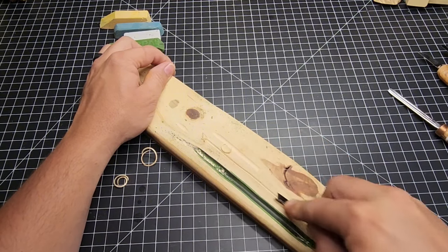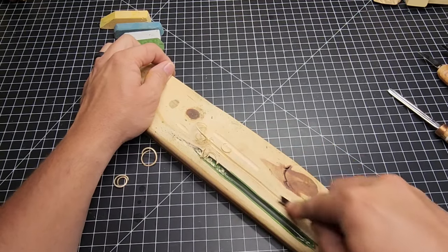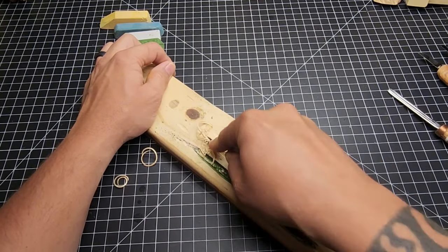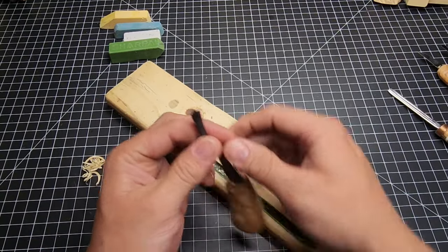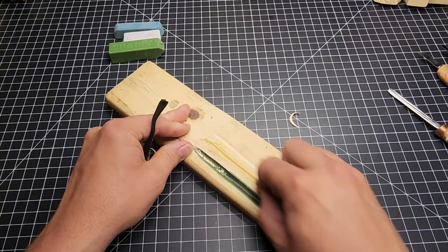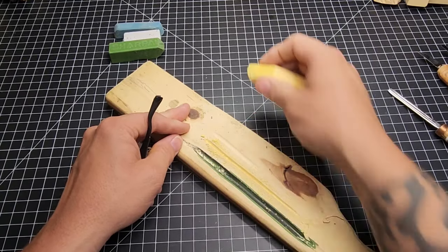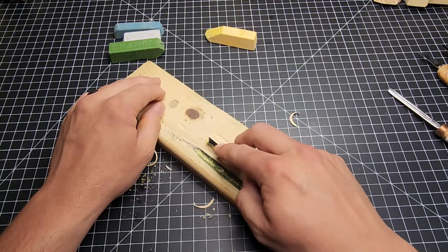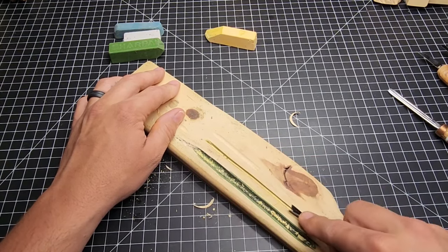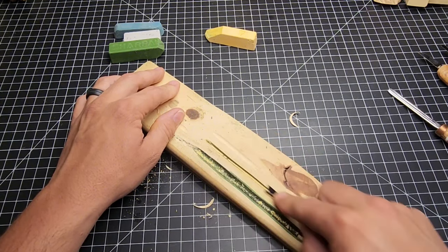We can do the same thing with the V-gouge: carve into the strop to make a channel, getting deeper with each pull — this helps you get that V shape right. Then push your stropping compound down into that channel. With the trailing edge going behind, pull the V-gouge through there to get that bottom of the V nice and sharp.